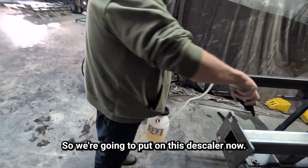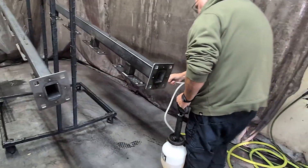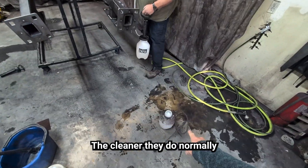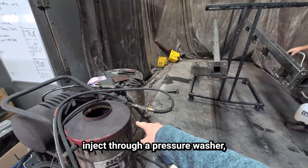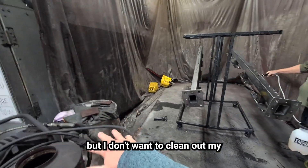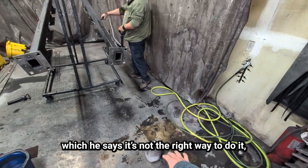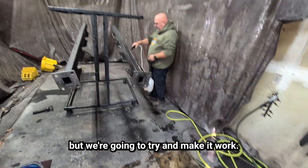So we're going to put on this descaler now and saturate the part really good. The cleaner, they do normally inject through a pressure washer, but we don't want to clean out our suction tube that's in our phosphate, so we're just going to use a pump sprayer — which he says is not the right way to do it — but we're going to try and make it work.